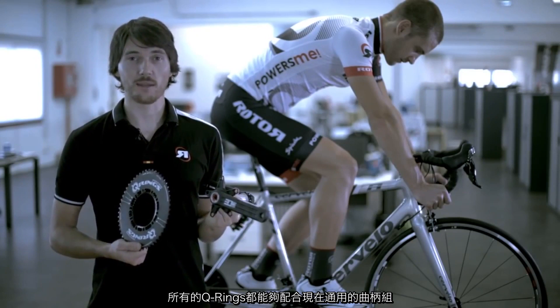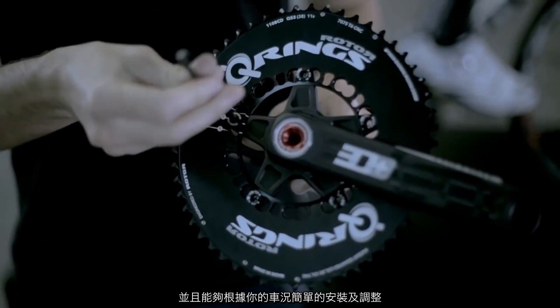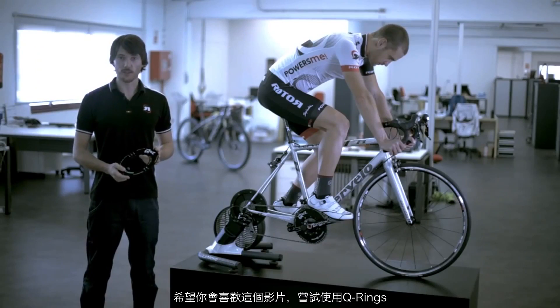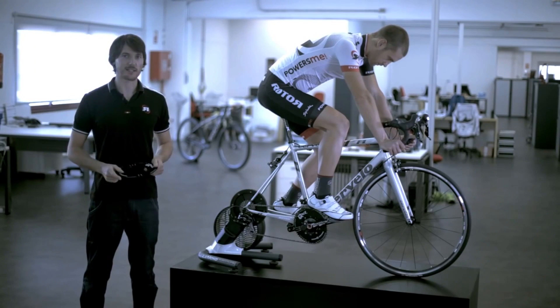Different models of Q-rings are compatible with the majority of cranks on the market. You'll see that installing Q-rings on your bike is a very simple process. I hope you've liked the video and that you'll give Q-rings a try. Best wishes, and keep riding! See you soon!